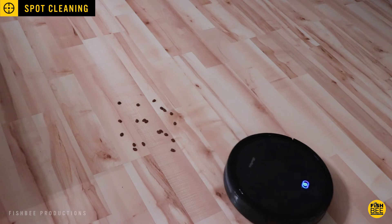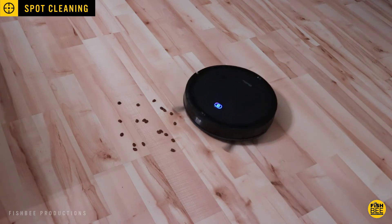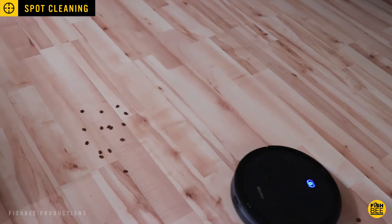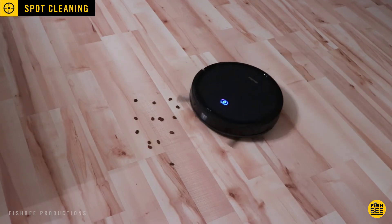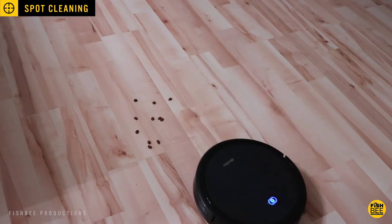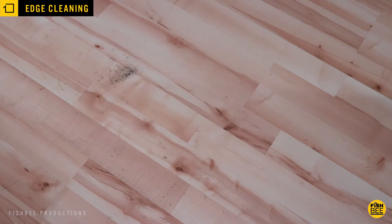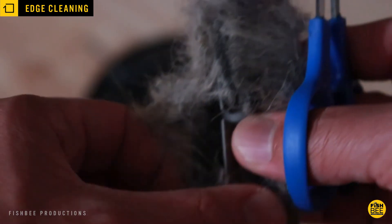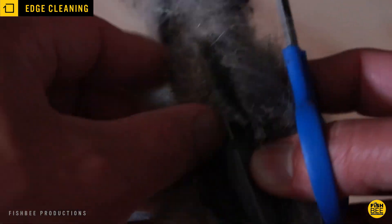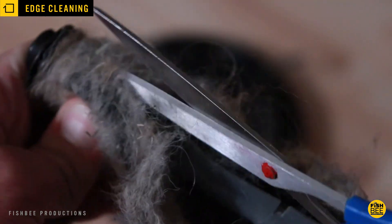The spot cleaning mode also works pretty good. It did take a little while to clean up small dog food when I was testing, mainly because it kept pushing the pieces further away, but eventually it did pick them up. It also seems to pick up dog hair fairly easily, but don't expect it to pick up large amounts of dog hair or large pieces of dog food — this is more of a light to medium duty robot sweeper. Even though I let the brush get covered in way too much dog hair when testing, it did cut off pretty easily with a pair of scissors, which I always find works better than the included cleaning tool.